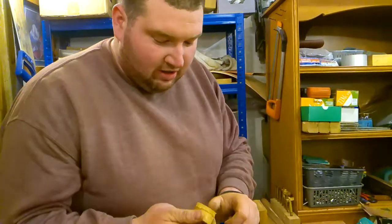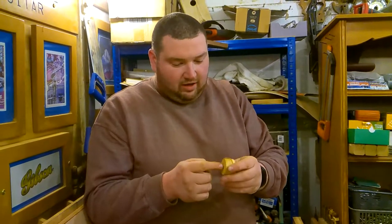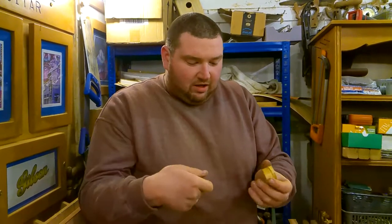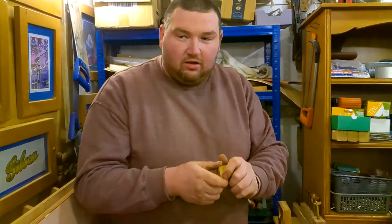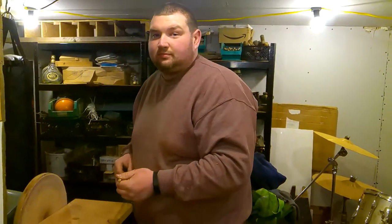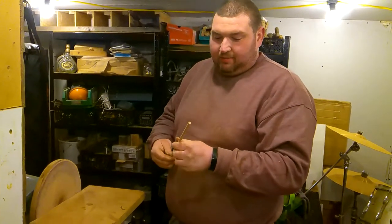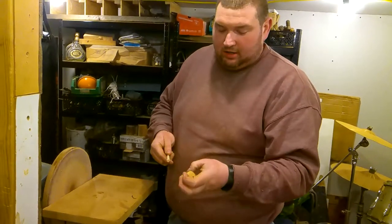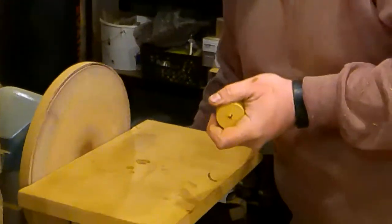Now I'm going to take these over to the disc sander. I'm going to get something tapered like a file, push it in to hold the piece, and very lightly sand it on the sander. I wasn't able to find a round file, so I'm just going to take a dowel rod, sand it down a little bit to a taper, and get it to fit in here so I can hold these pieces while sanding.